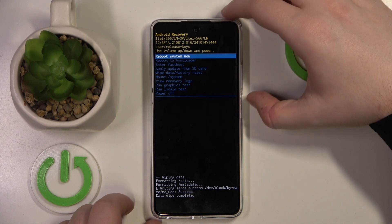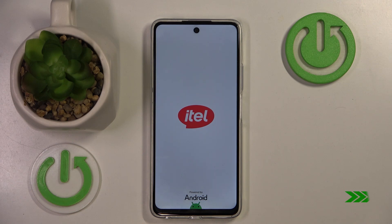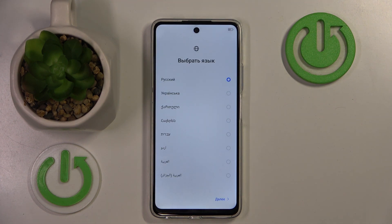Now you have to select 'Reboot system now'. As you can see, my device is now back to its factory settings and I have to do the phone setup all over again.